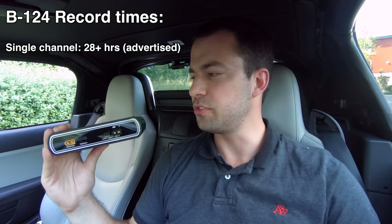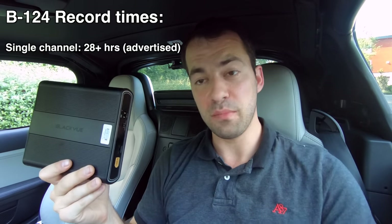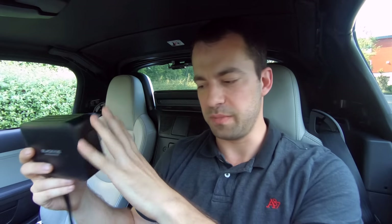Starting off with the numbers: if you are running a single channel dash cam, meaning just one camera, this is advertised as being able to record for 28 hours at a time, which is pretty impressive. If you look at their previous gen, the B112, that gave you up to 12 hours of recording with a single channel dash cam, as opposed to 28 here — so more than double the recording time, which is really nice.